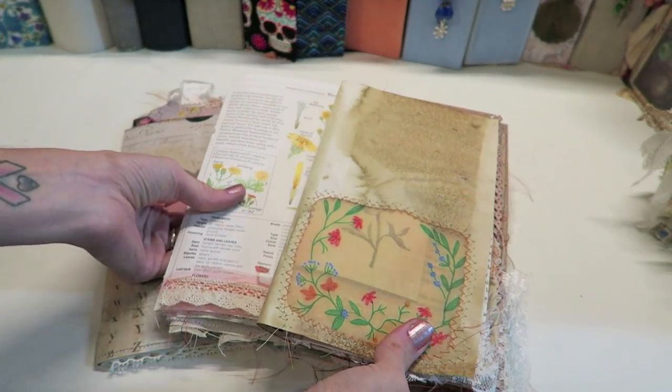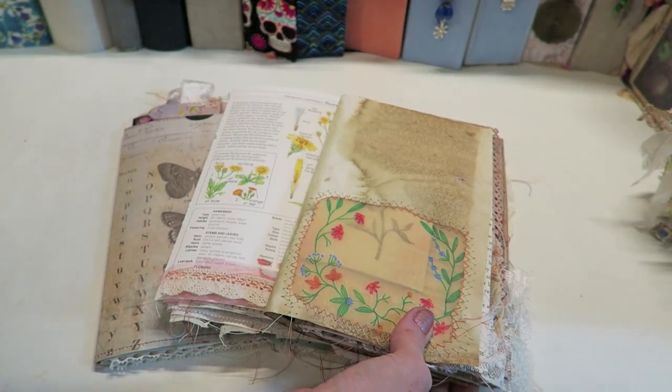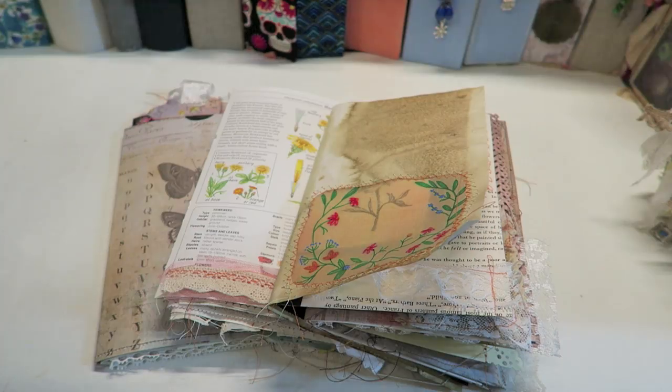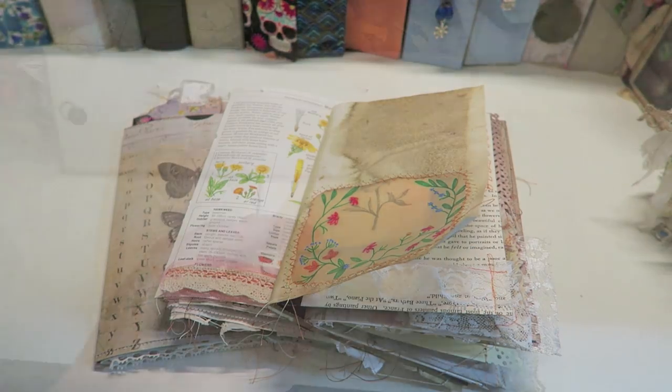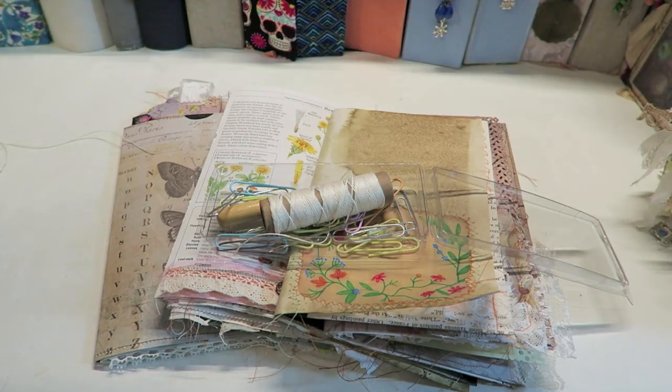I have my final three signatures — they each have around 10 pages each, which ends up being about 120 pages including front and back. Now it is time to bind.